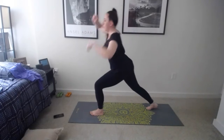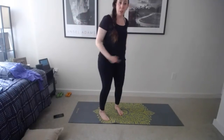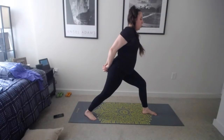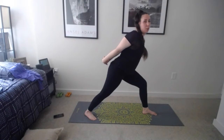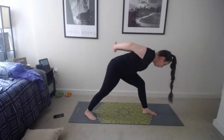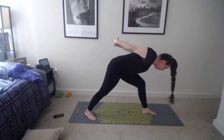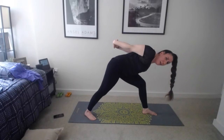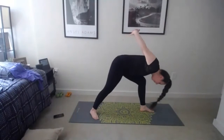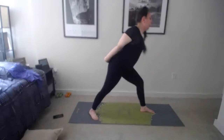Now going to the other side. Inhale lift up, exhale float it down, inhale flat back, exhale step back to downward facing dog. Hold here — this time lift the left leg up as you exhale, bend that knee, foot goes in between the hands. Press that back heel into the floor, we're in warrior one — reach those arms up as you inhale and exhale, hold. Hips are facing forward, back heel glued to the floor.